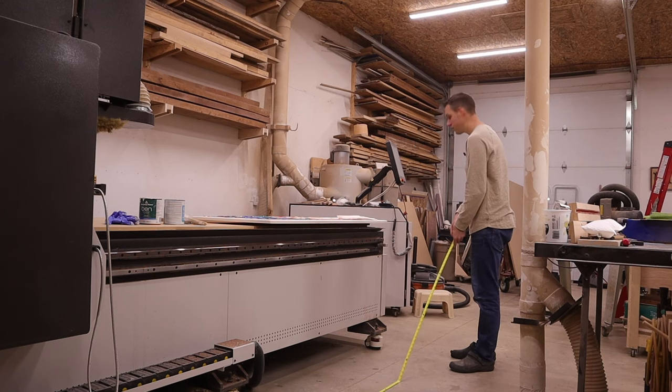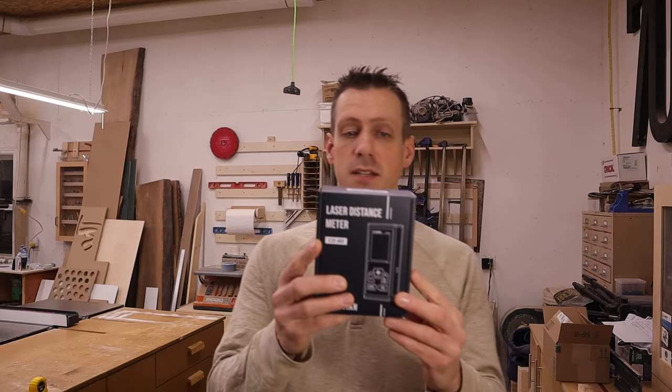How often do you hear 'it's too short'? I have a product that was sent to me that solves this problem — it's a laser distance meter.